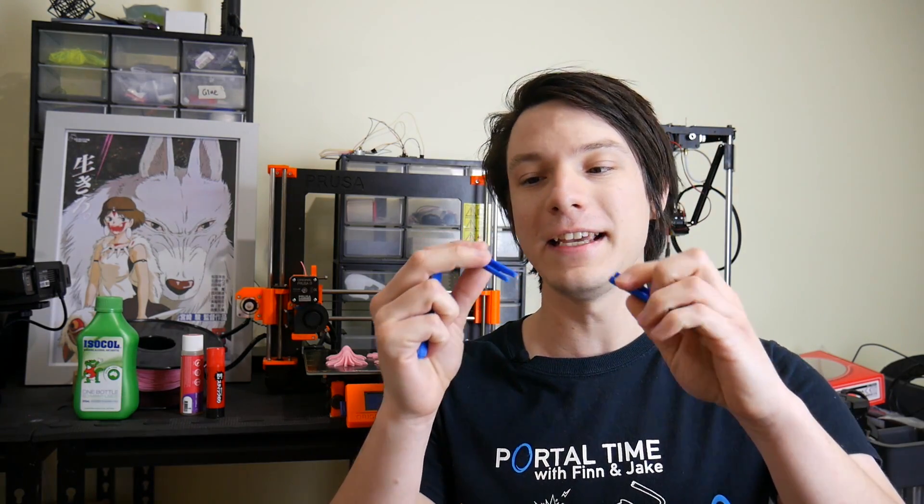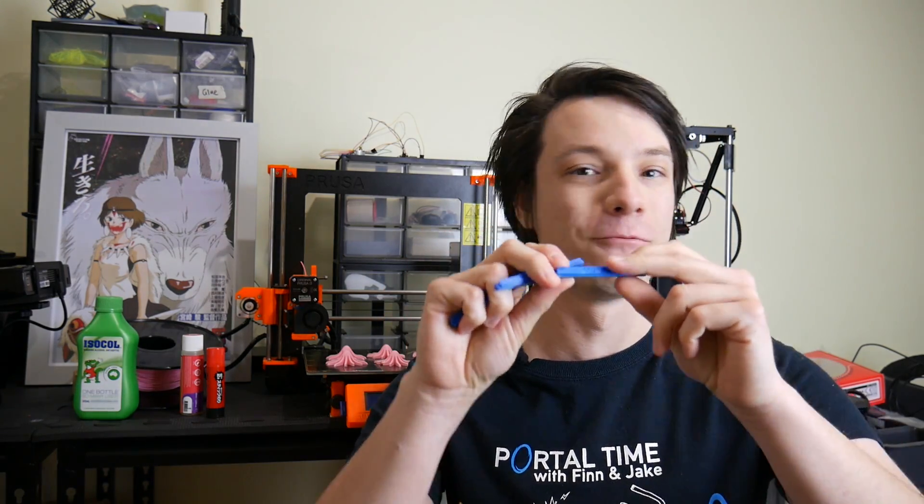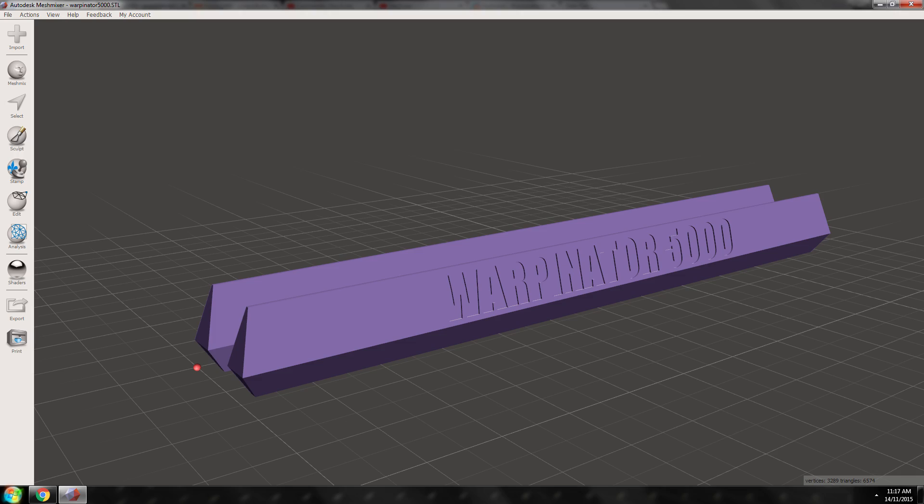The first tests I tried were half-scale versions of my Warpinator 5000, which I designed maybe two years ago. You can find the link on Gumroad — it's free. And it's designed to warp; it's a really hard print to print in ABS without warping.